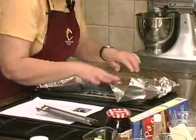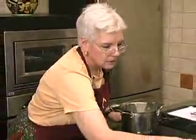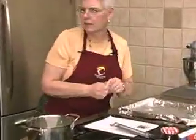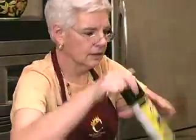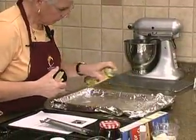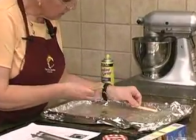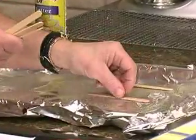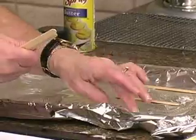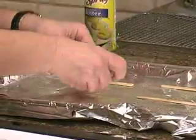You might even want to do this on a flat surface. I just have some popsicle sticks that we're going to use. I like to spray this — it just helps remove them a little bit. We're just going to put our popsicle sticks down. We'll just do a few; you don't want them too close together.